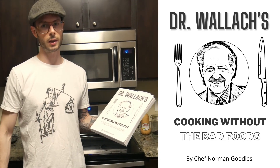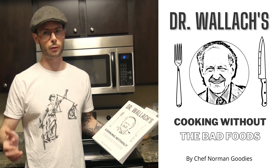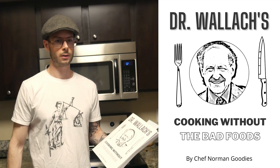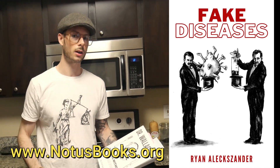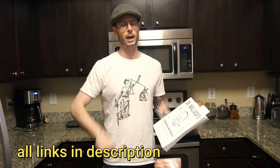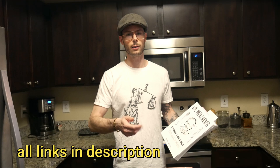Definitely make sure to get a copy of our cookbook, Dr. Wallach's Cooking Without the Bad Foods, where all the recipes are gluten-free and oil-free. I don't think this recipe is in it, but we'll add it in the next edition. You can also check out my other books including Fake Diseases, and soon I've got one coming out about blood sugar — everything you need to know about it. You can find all my books at noticebooks.org and check out my other YouTube accounts and Instagram accounts as well.